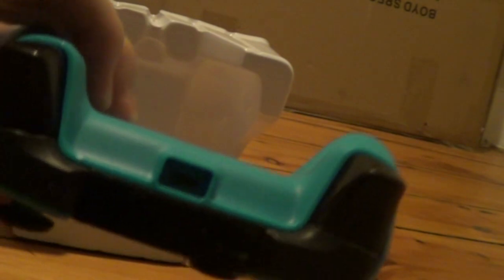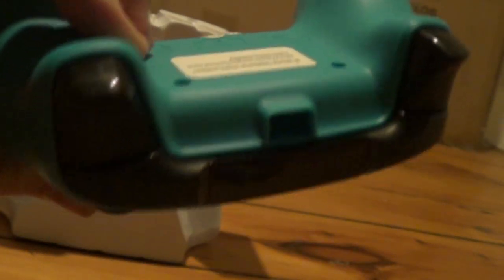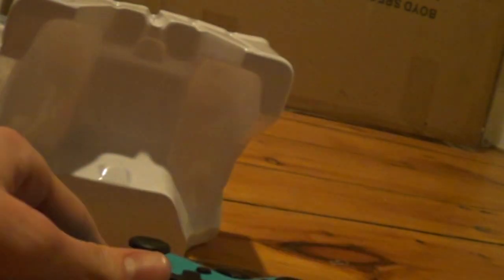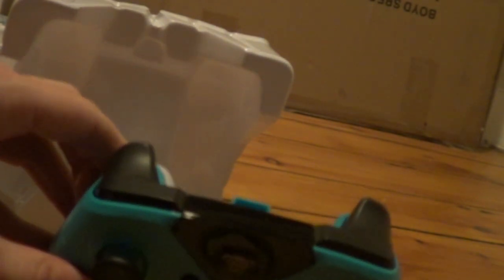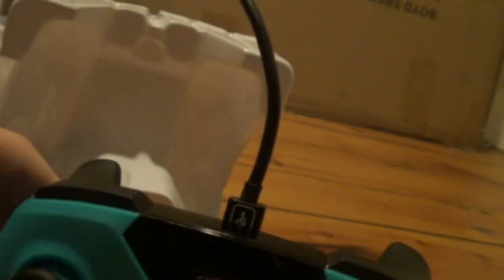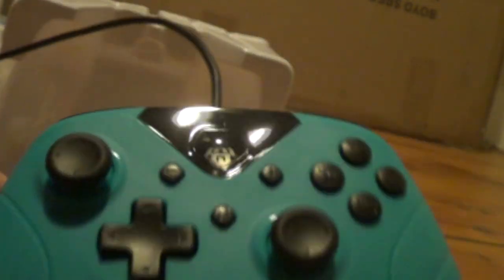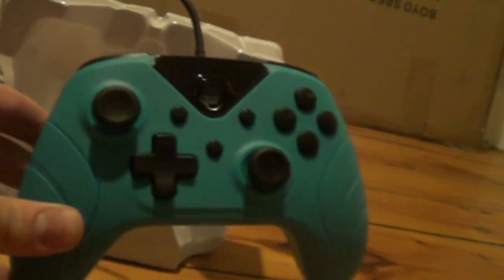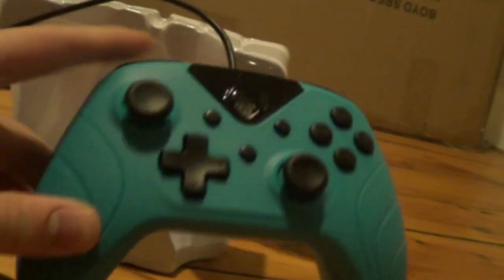This didn't come with the plug — the adapter. That's kind of unfortunate. It is a micro-USB — I wasn't sure if it was USB-C or micro-USB. USB-C is harder to find than micro. But the fact is, most people have a micro-USB cable lying around somewhere. So it's not a huge loss, not a huge deal. Let's see this thing in action now.